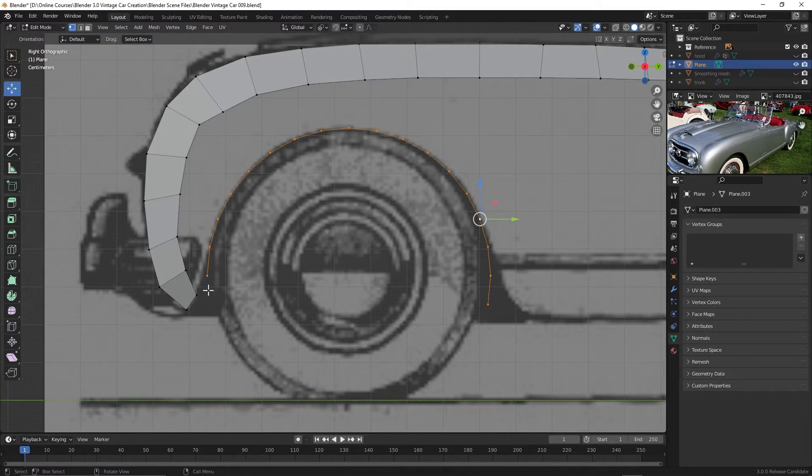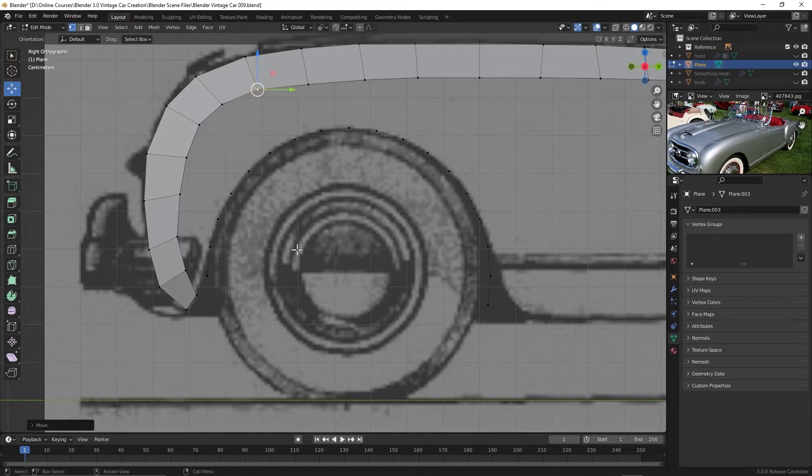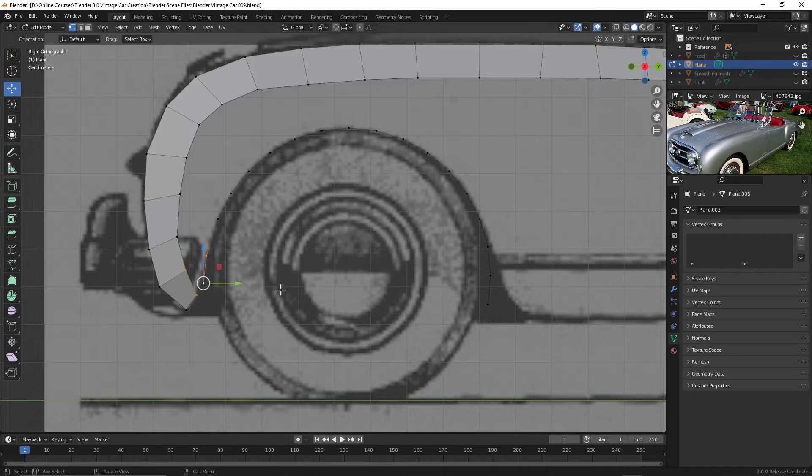I just used the default 32 vertices on this circle, not really knowing how many we need, but we can go through and see how they're going to line up. If we need to add or subtract anything, we can. So I'll take this one and move it down a bit, and this one and kind of move it over.